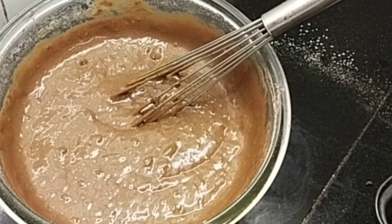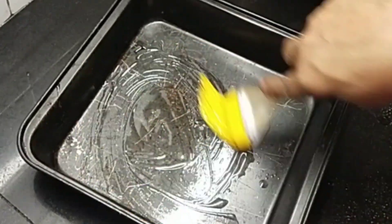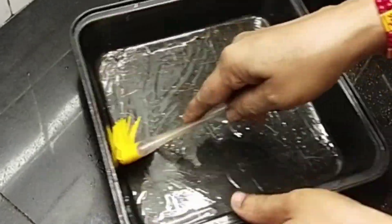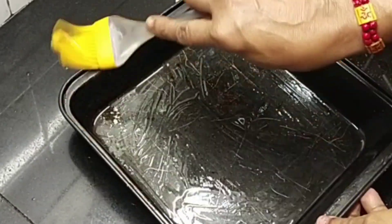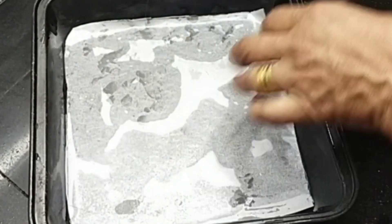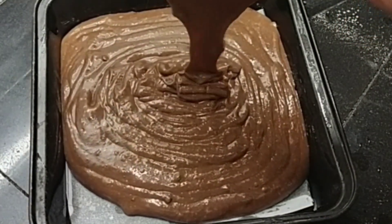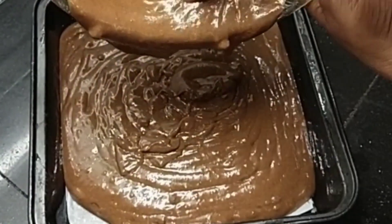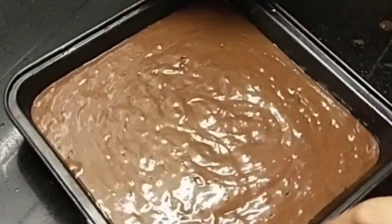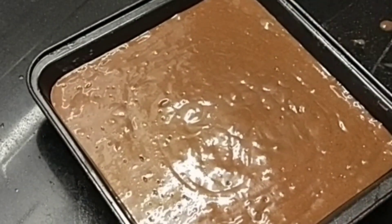Mix it up and pour into a tray. Add the batter paper, add the dough, and pour the batter into the tray.